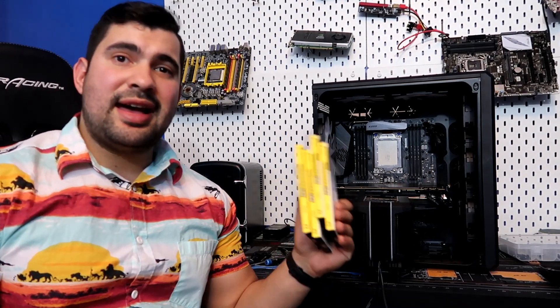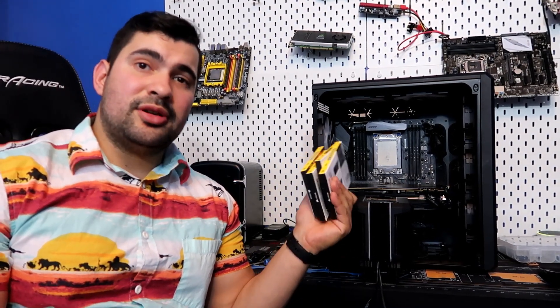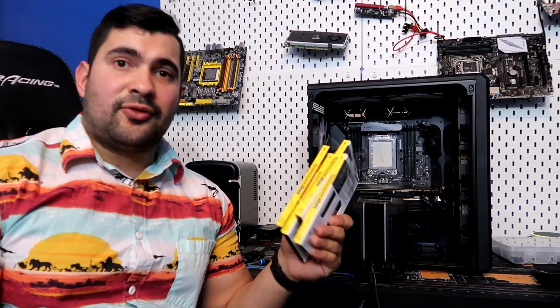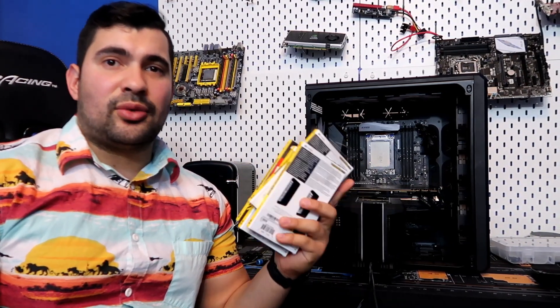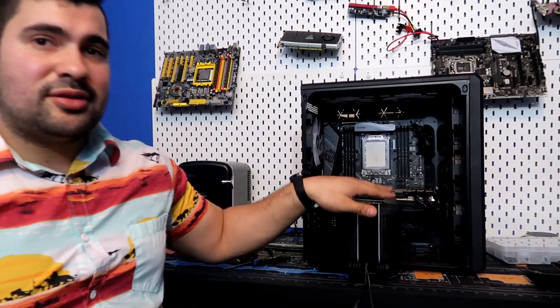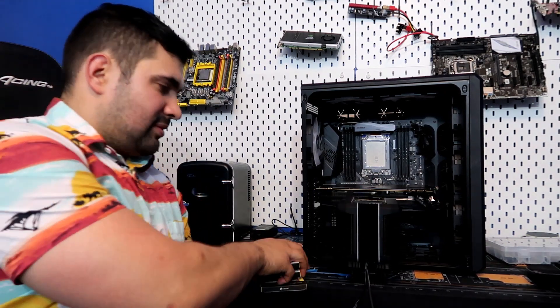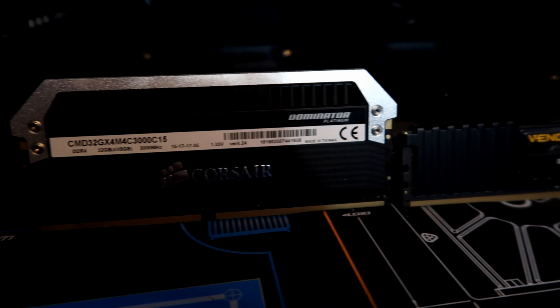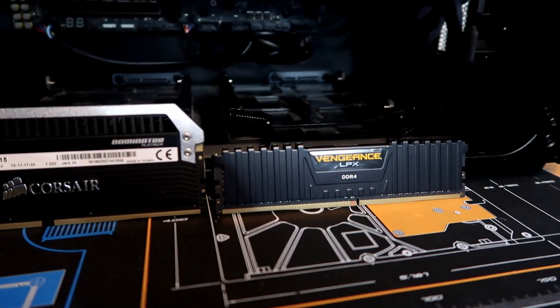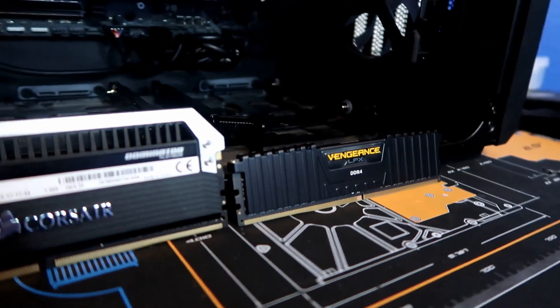I literally just came back from Best Buy. I bought all the RAM they had in stock that was compatible with my build. We got the Vengeance LPX from Corsair — these are 3000 MHz, which is actually going to be really good for overclocking with this build. Let's go ahead and plug these in and see if the clearance won't be an issue anymore. The Vengeance RAM is about half the height of the Dominator.